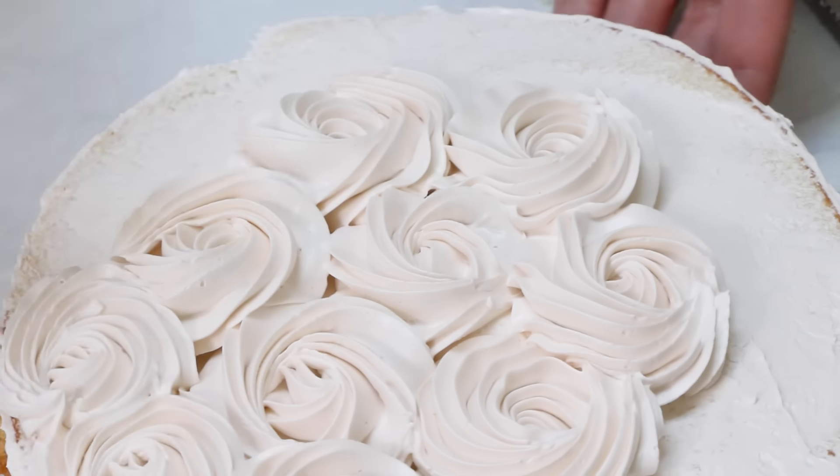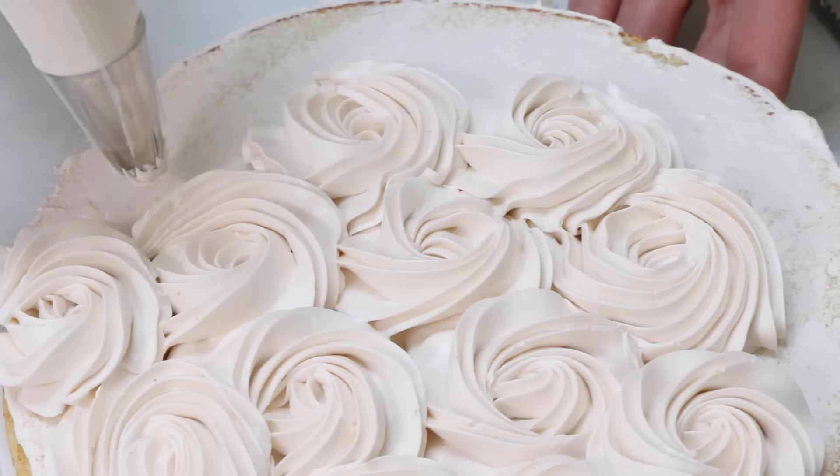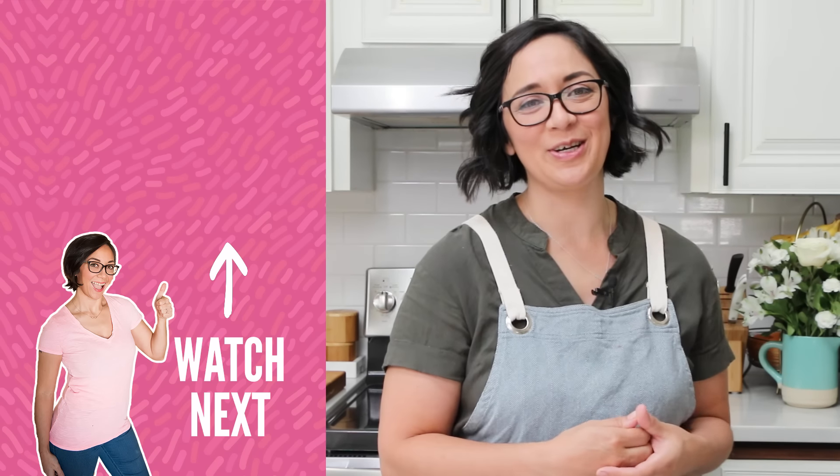So that's it, guys! That is how you make my super easy buttercream frosting. If you enjoyed this tutorial, go ahead and hit that subscribe button and I will see you guys next week. Bye!